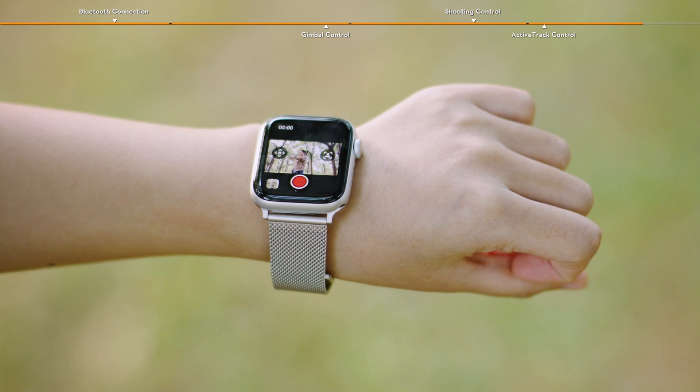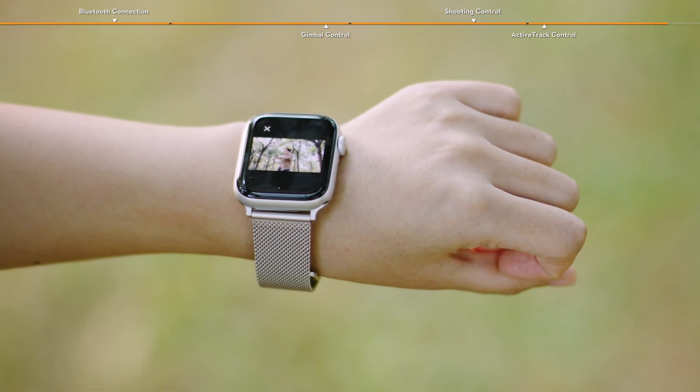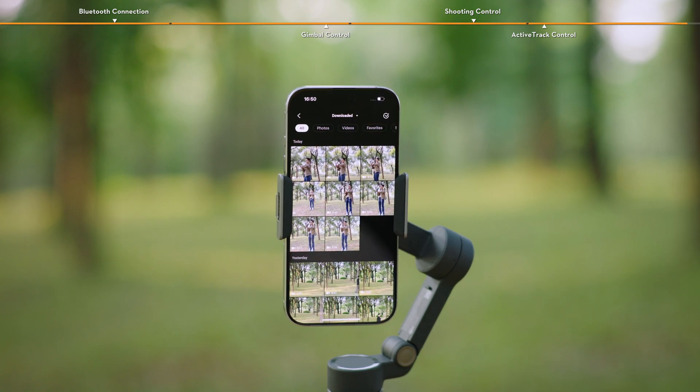After shooting, a thumbnail preview will appear in the lower left corner. For full playback and editing features, use DJI Mimo on your phone.